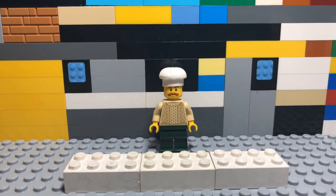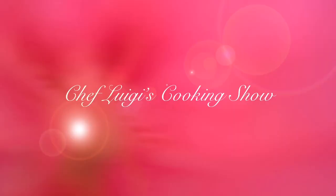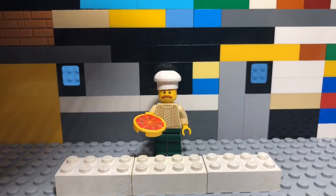Hey! Welcome to my cooking show! Today, we'll be making a pizza pie!